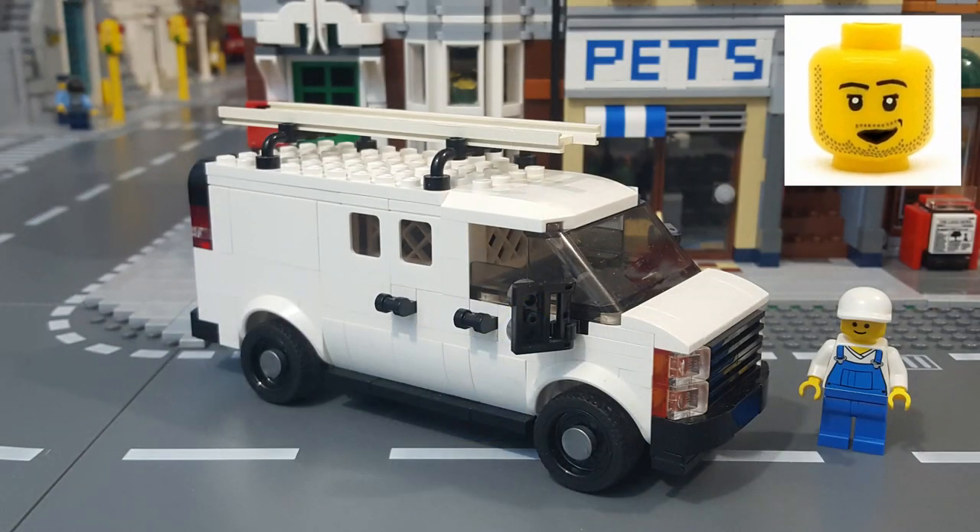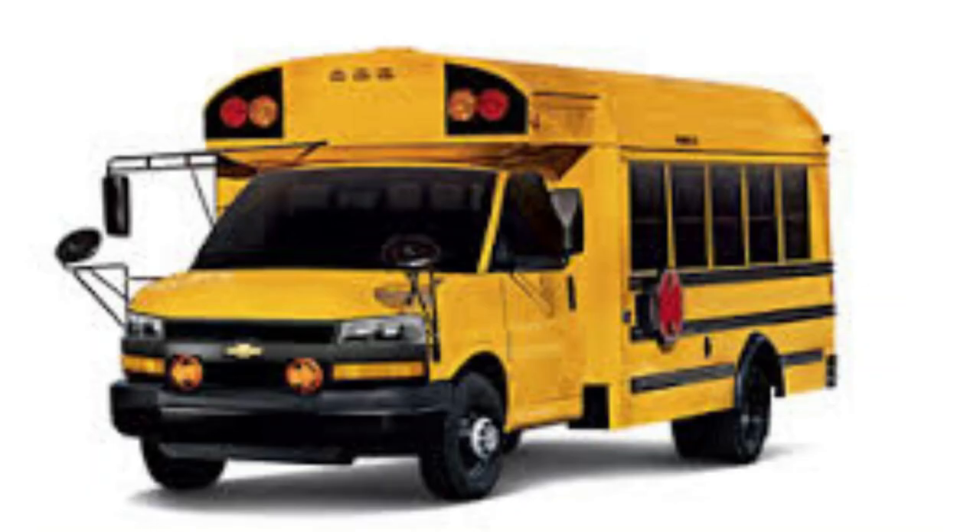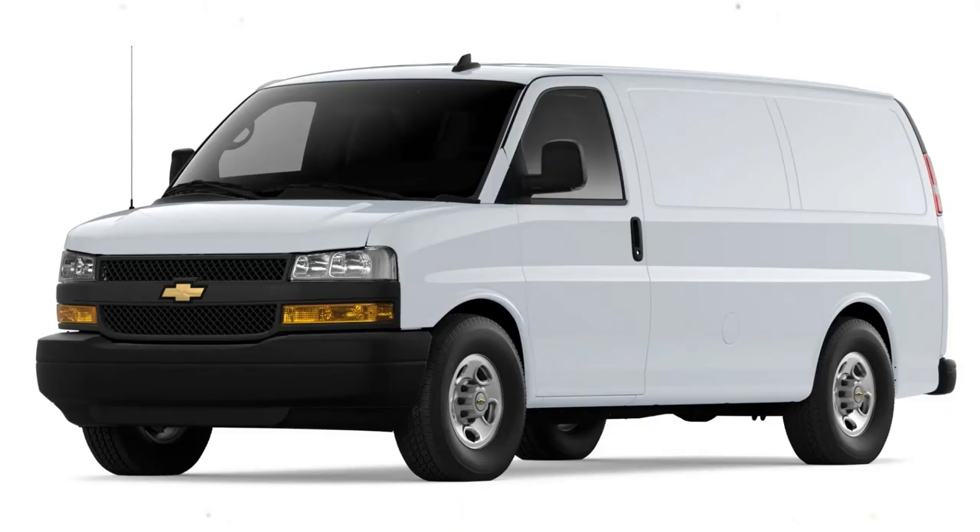When it came time to decide what kind of work van to give him, I thought about one of the most common work vans I've seen on plenty of job sites throughout my life, and that work van is the Chevy Express. The Chevy Express, also known as the GMC Savannah, is a full-size van that's been produced by General Motors since 1996, and except for some minor cosmetic differences, has been pretty much unchanged since then. It comes in three configurations: a passenger van, a cutaway van chassis — which is used for vehicles like ambulances and buses — and a cargo van, which is the model that this MOC is based on.